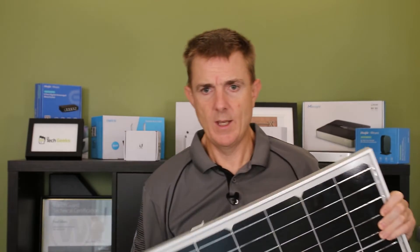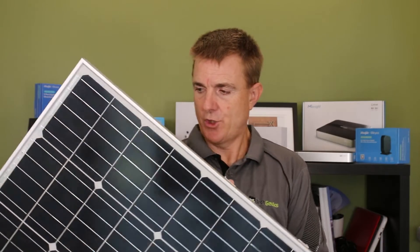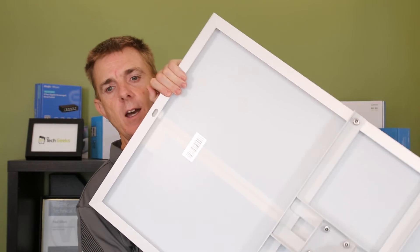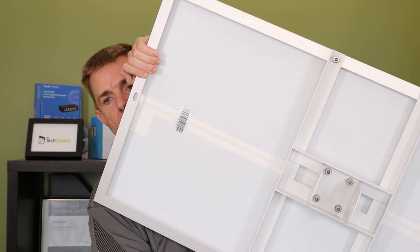Let me show you the front of the solar panel, and if we turn this around, you can see on the back here the mounting bracket and how it joins together. This sits above all the other items that I'm going to show you now.